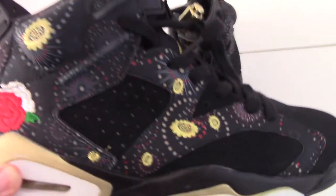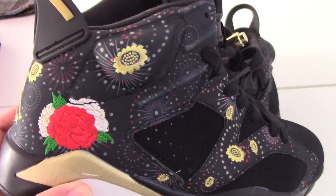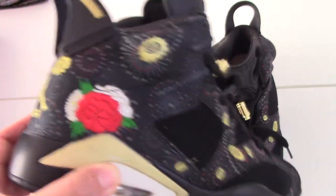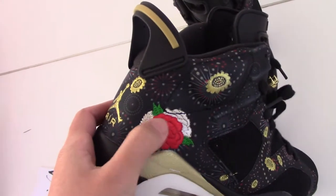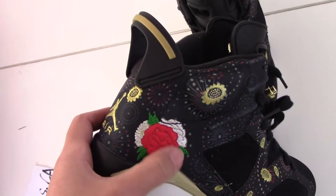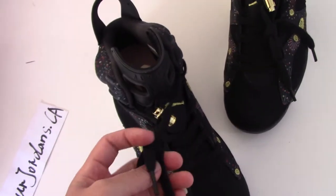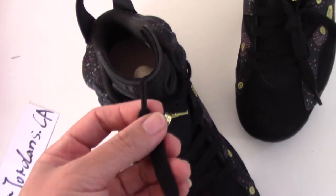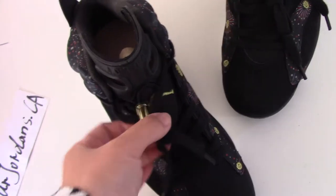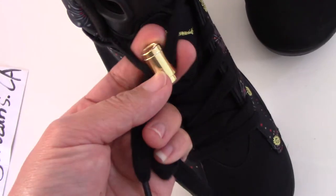And for the side here, you can see also print fireworks — so nice. And also with some golden stitching flower. And also the flowers here, like loose, with green leaves there. Super nice. And the shoelace is the black one, flat shape, and the aglet tip here.